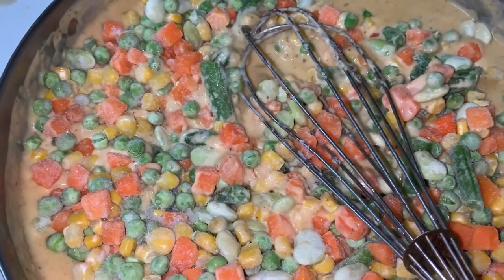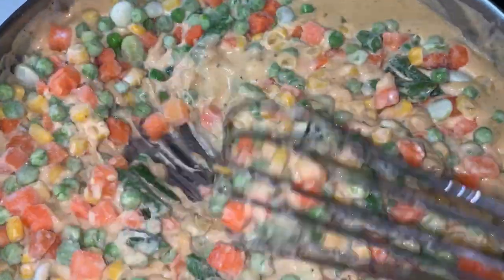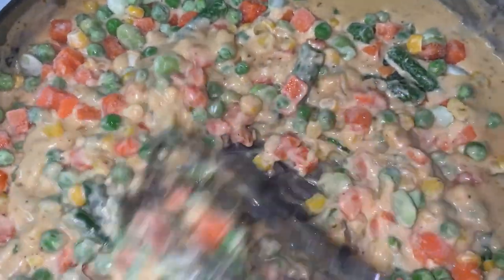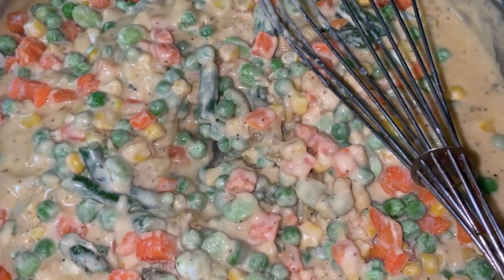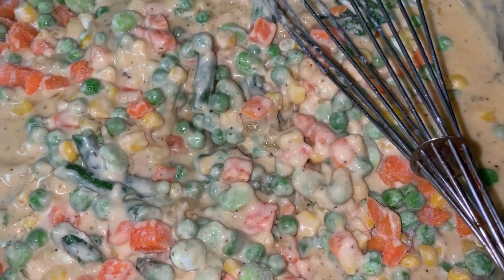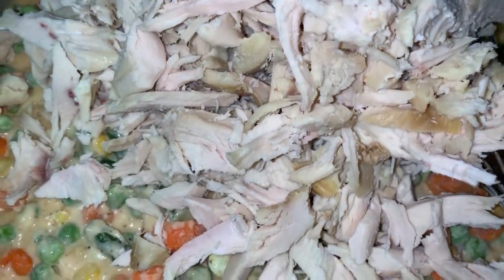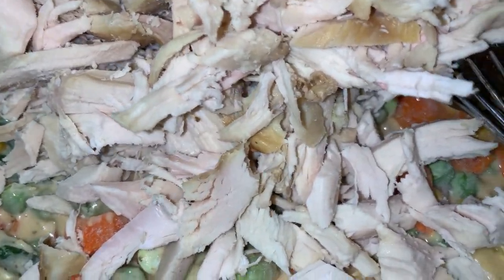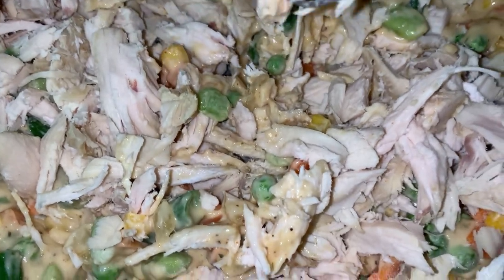All right, so I added in my frozen veggies — I just eyeballed the veggies. I'm watching a TikTok trying to do this, and she says to add three cups of shredded rotisserie chicken. I already have my chicken shredded — that's about three cups, it's two chicken breasts, that's what I did. Y'all can do whatever y'all want. I'm going to mix this all up and cook mine in a cast iron pot.